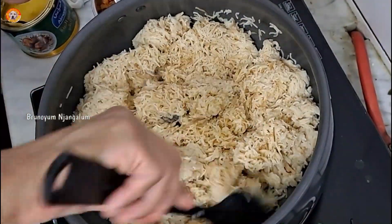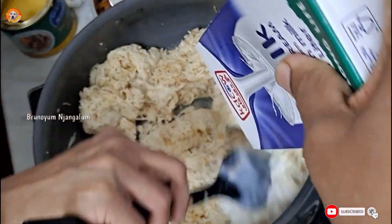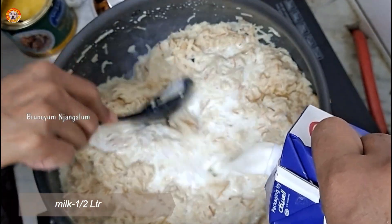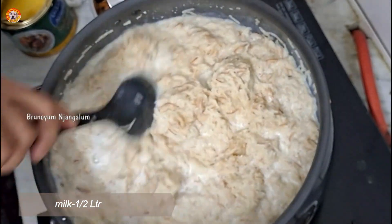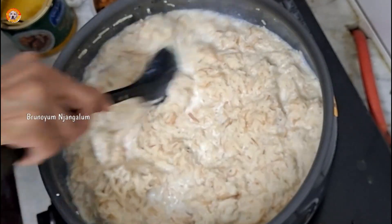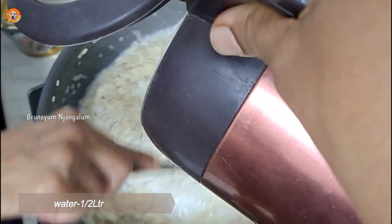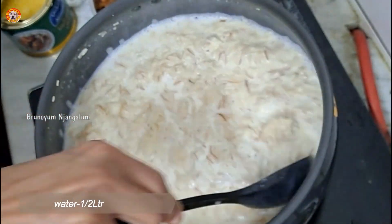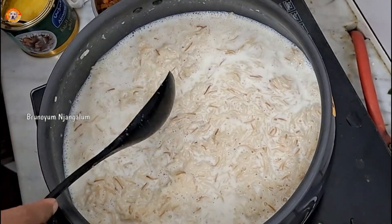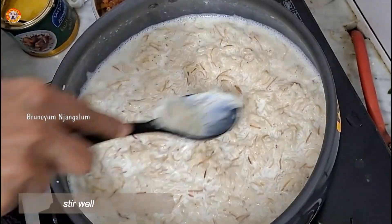We have to make sure everything is cooked properly. After that, the water is absorbed. Then we will put the pot on the side. It's a very tasty dish.